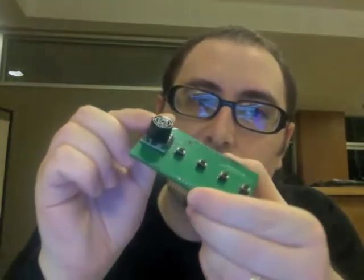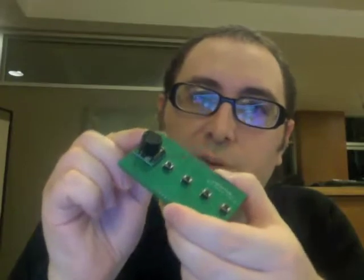Hey, it's Peter here with Leiharp Industries and I'm going to show you how to build an Airharp Shield. The Airharp Shield transforms your Arduino microcontroller into a playable musical instrument. It features a MaxBotix LVEZ1 ultrasonic rangefinder module and five push buttons — and that's really all it is.